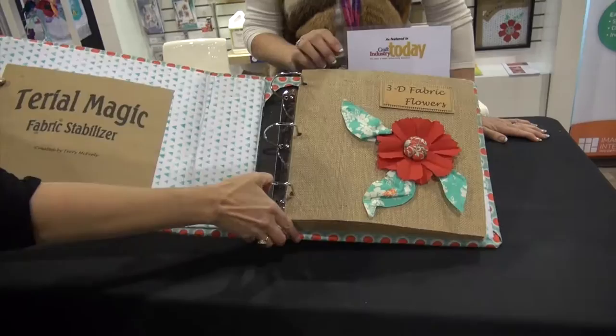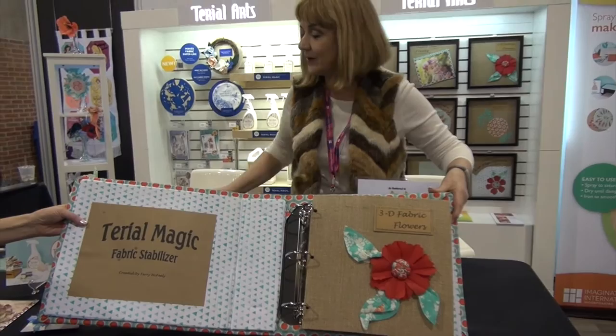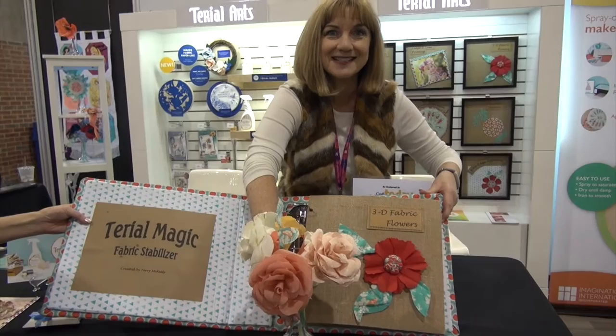I created Tyreel Magic because of my love of 3D art. I started making three-dimensional flowers — I have a line of patterns. Here are some roses that I've done. These are fabric roses.